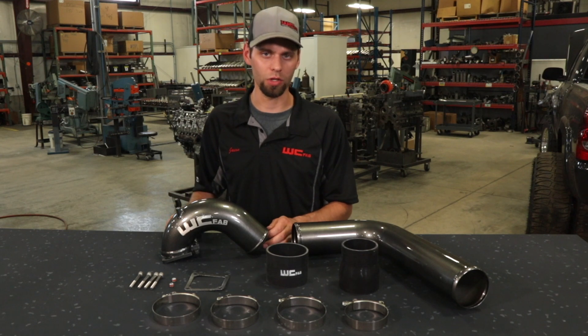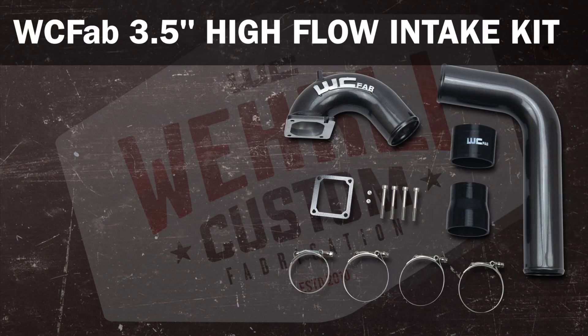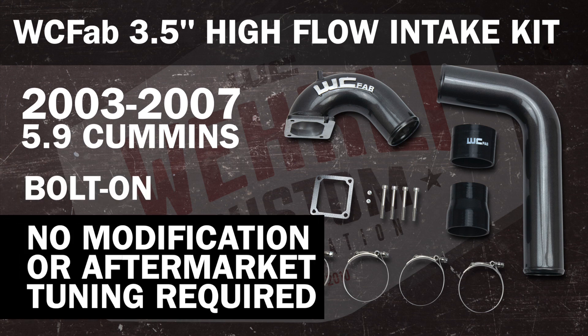Installation is smooth and clean, just like OEM, with a massive increase in airflow over the OEM components. This 3.5 inch high flow intake kit is available for 2003 to 2007 5.9 Cummins. It's a simple bolt-on installation with no modification or aftermarket tuning required.